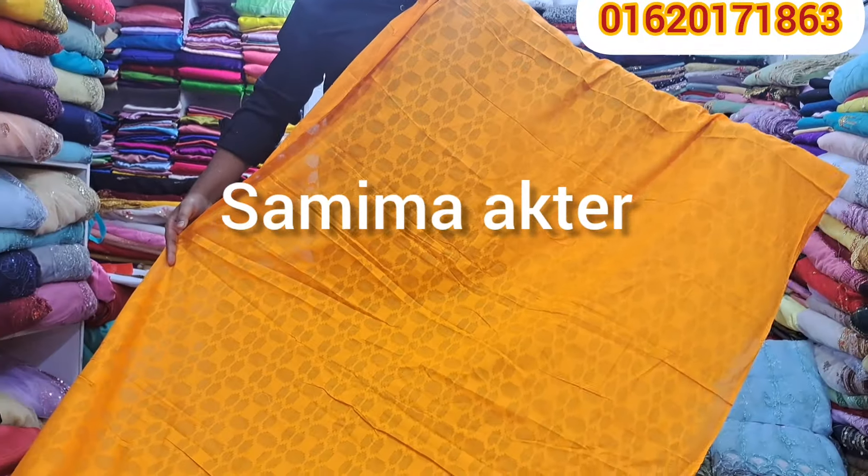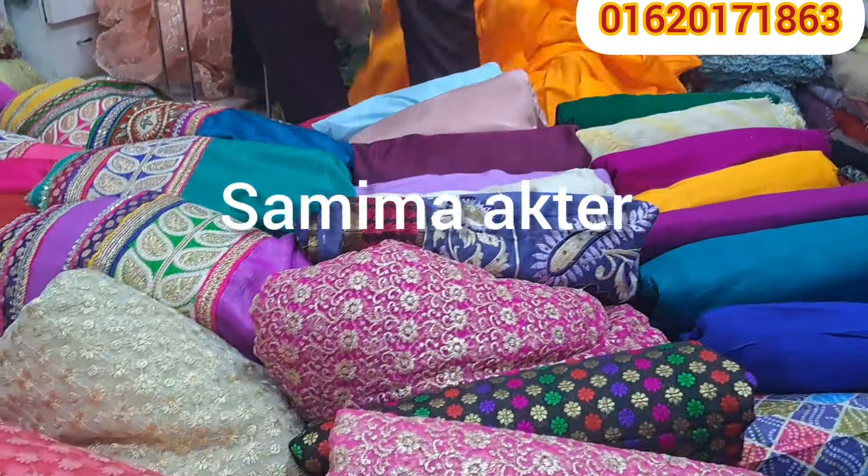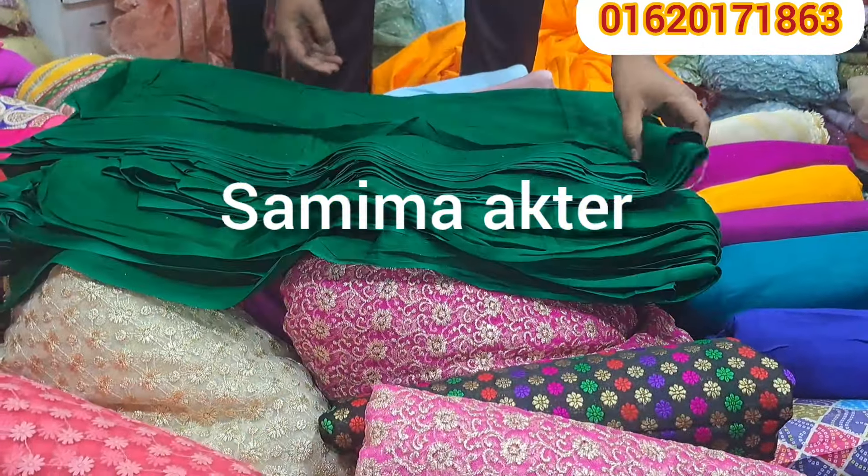And the quality design is worth it. Okay, for this video, we are talking about some two things.